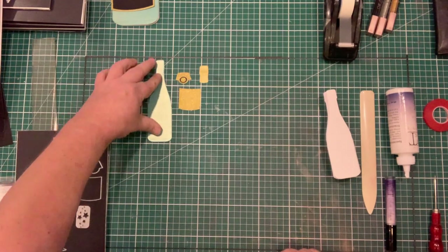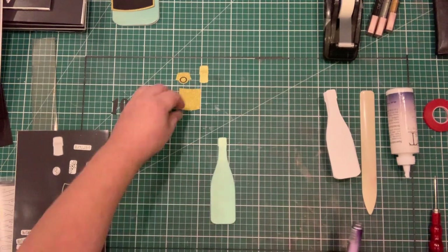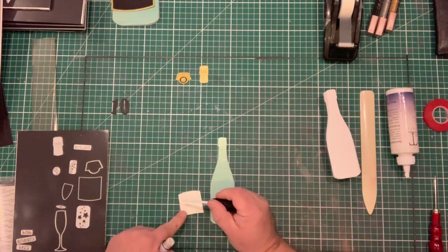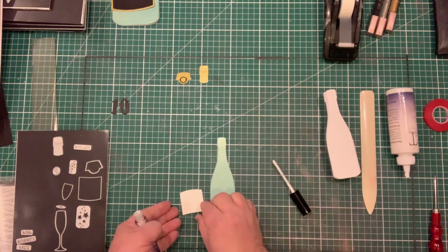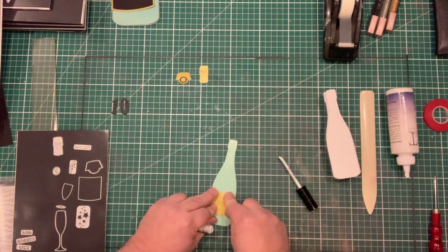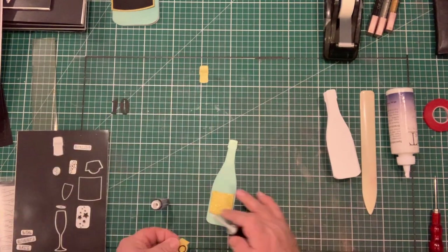While that's going through, I'll work on the front. I've already cut a bottle as a solid piece in green — because you've got to have 10 green bottles — and the label pieces in gold Crafts Too linen card. I'm just going to use my glue glaze as a quick grab and put the label on.